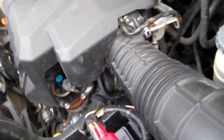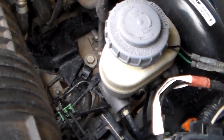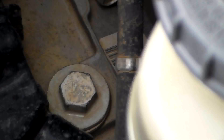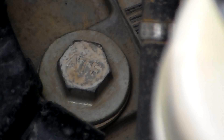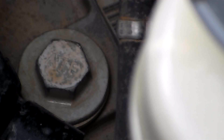Now we're going to fill it here on the driver's side at the top of the transmission. We've got a fill plug down there — that's the ATF fill plug. I think it's a 17mm. We'll get a socket, some extensions, and a ratchet to pull that out.